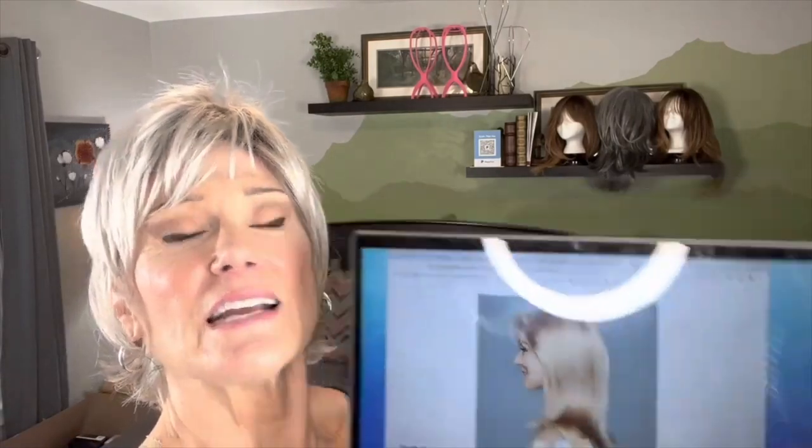Today what I'm going to show you is a wig called Luxurious. I don't have a catalog but I do have her online right here. This is what she looks like and she has another profile photo. I've got her in the color F824 - it's a caramel brown color. I don't know the real name but I will look it up and put it here for you.